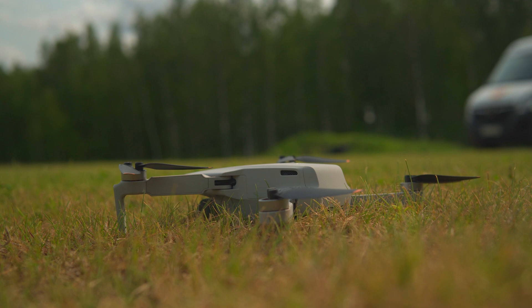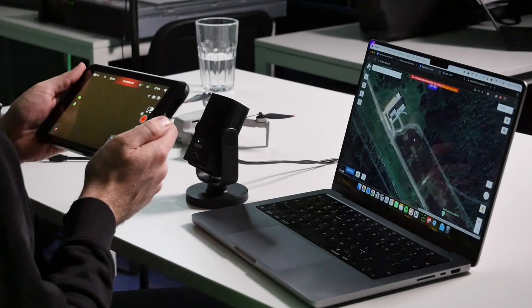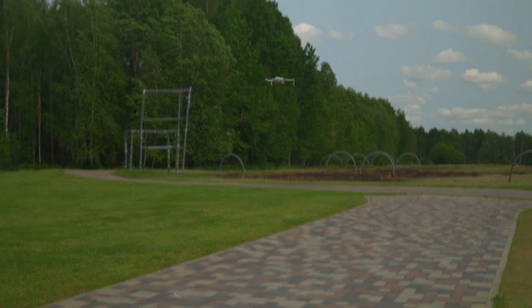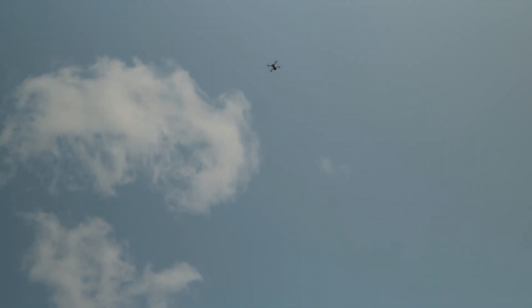To summarize, in today's video we showed you how you can use GCS in combination with Litchi to fly smaller DJI drones on automated missions — including the DJI Mini, DJI Air 2S, and many other platforms — to get started with your drone business and professional drone surveying. If you want to learn more, check out the video on screen. If you like this content, make sure to like and subscribe. Stay tuned for more — see you in the next one.